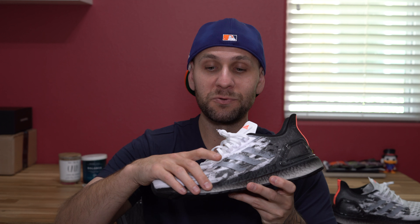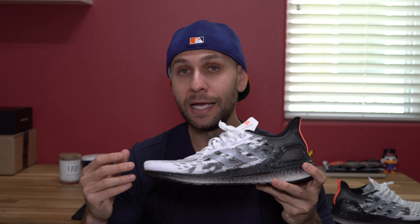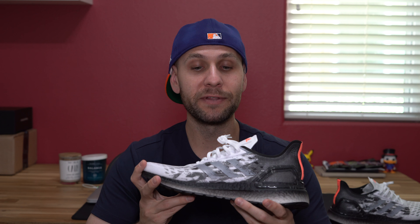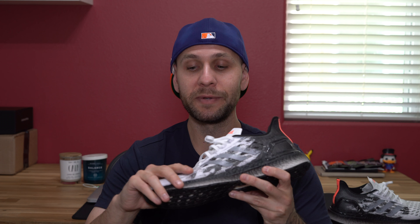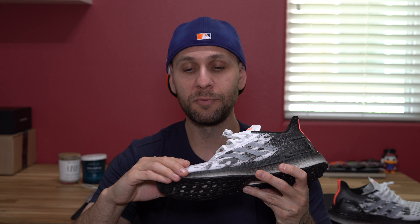As far as sizing goes, they run a little long but are true to size in width and felt great. If you like your shoes really snug, you could try going down a half size. The good news is they're not a limited shoe — still available on the Adidas website — and Adidas has a great return policy, so you can mess around with sizing and send them back if needed. I went true to size and I'm happy with them; I think going down half a size might cause some tightness in the toe box and forefoot area.